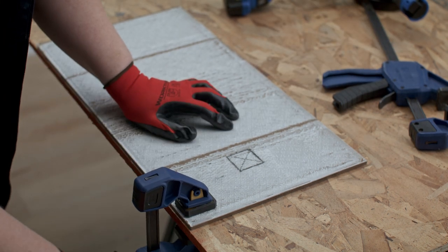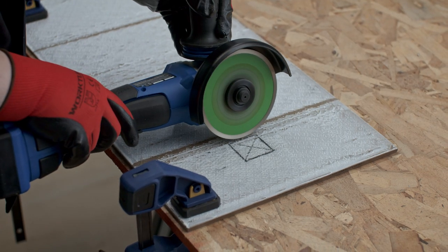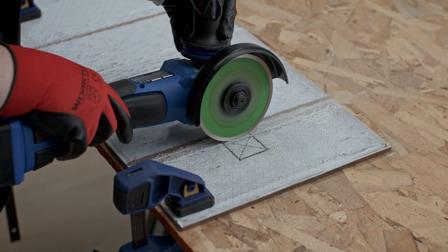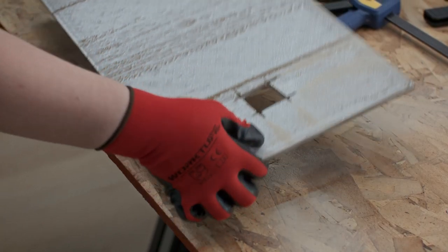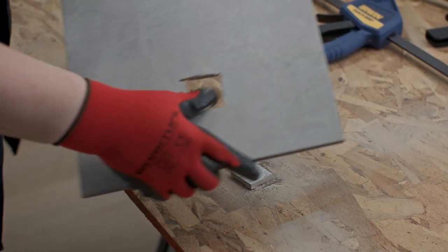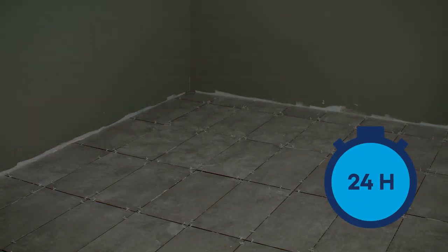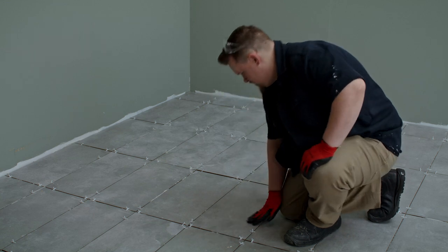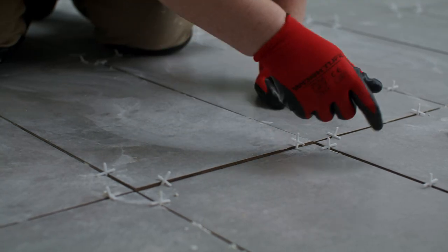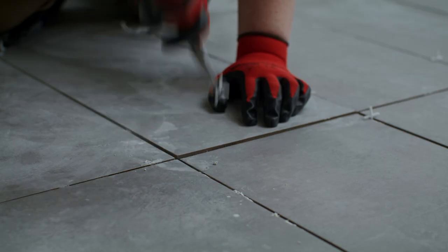Secure the tile face down on a scrap piece of plywood using clamps. Trace along your measurements with the grinder. Work slowly and steadily. Grinders are the go-to power tool for cutting tile around pipes. When you are finished tiling, steer clear of the surface for at least 24 hours or as long as the package instructions recommend. Remove the spacers — use a utility knife or long nose pliers if needed.